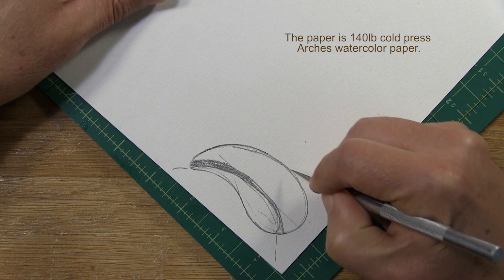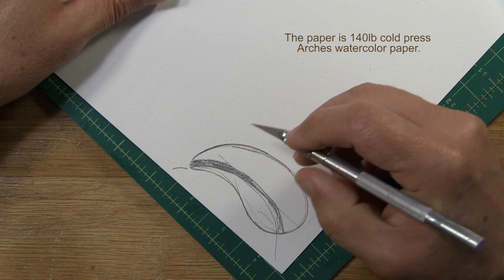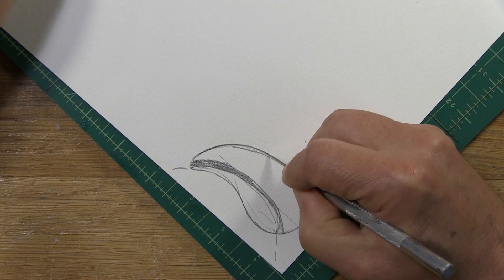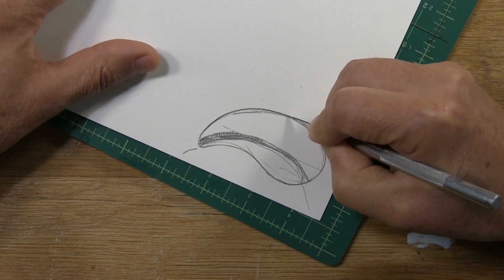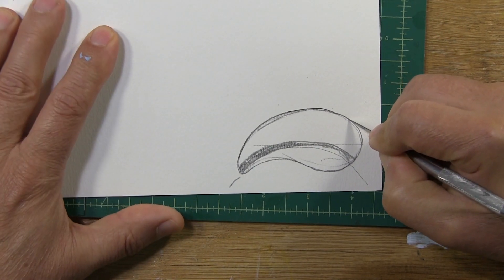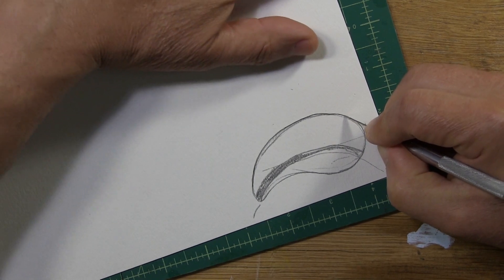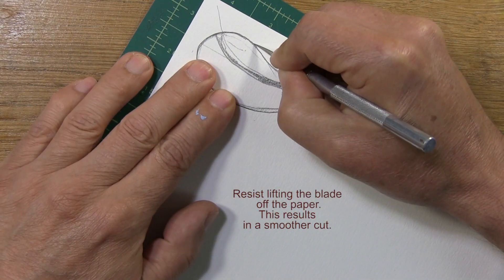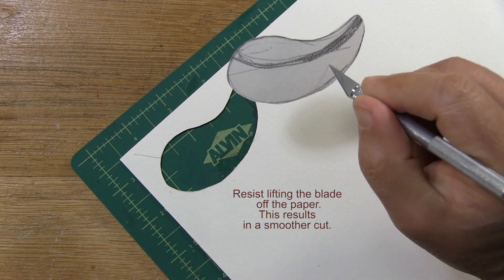Don't lift the blade as you cut to reposition it. Don't think of the cutting process as a bunch of separate small cuts — think of it as one smooth, continuous cut. I keep my blade on the mat board, pressed firmly into the surface, cutting through the paper. I hold my cutting hand relatively steady, and notice my other hand is out of the firing range. I minimize lifting the blade off the paper — firm, even pressure. No choppiness. A nice, smooth cut.